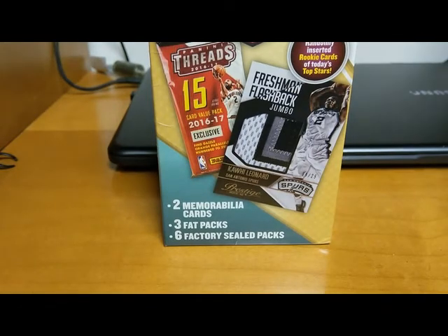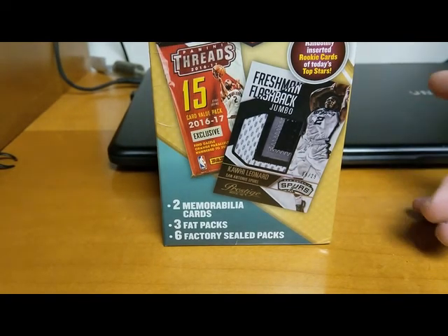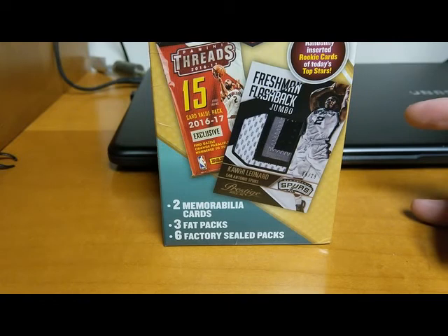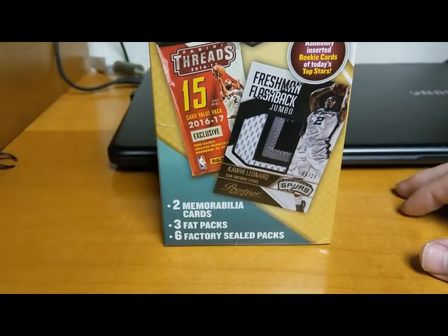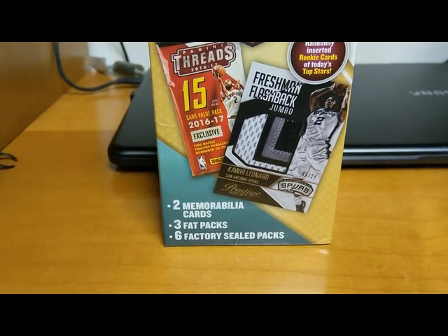Today we're going to do something a little bit different — we are going to open some basketball. Now I don't do a lot of basketball, I collect a lot of basketball myself. We don't do a basketball hotbox, but maybe we should. I would love to hear your comments down below — if we did a monthly basketball hotbox, would you guys be interested? We'd love to hear back from you.